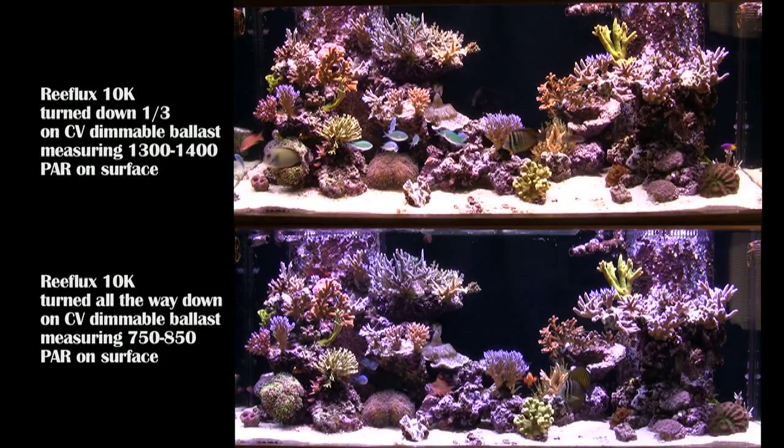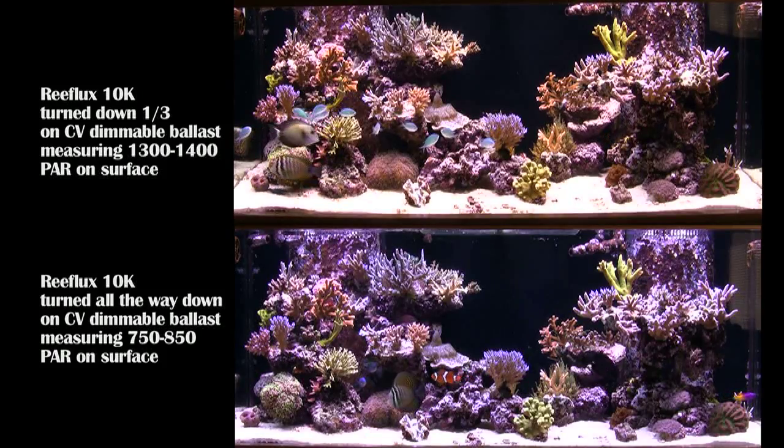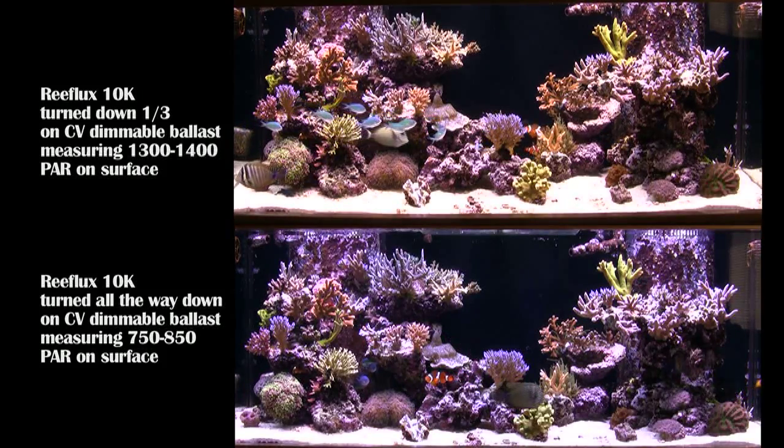Hopefully this helps. I should get some PAR numbers on these 10Ks fully driven. I'm looking at probably 1800 here, guys. It's unreal.